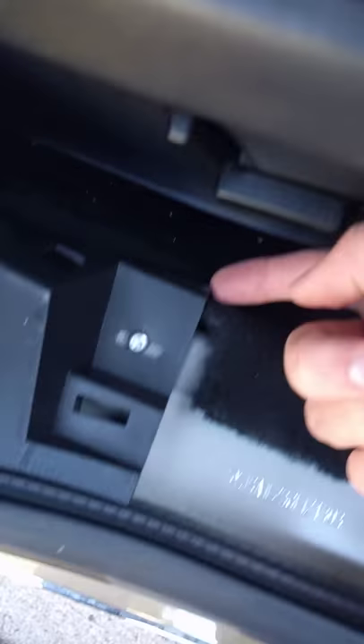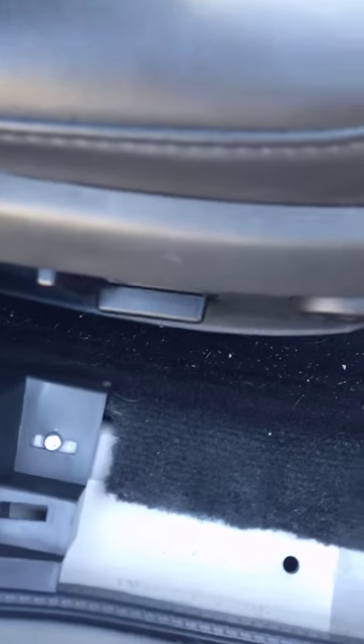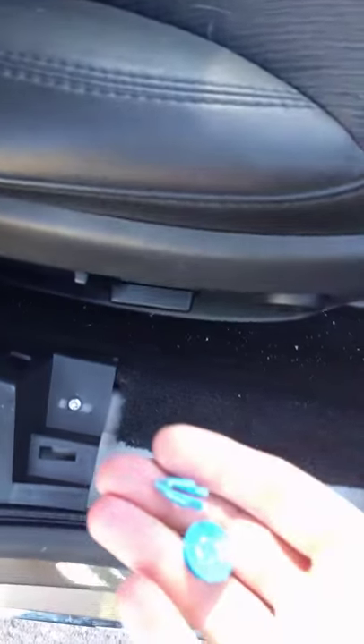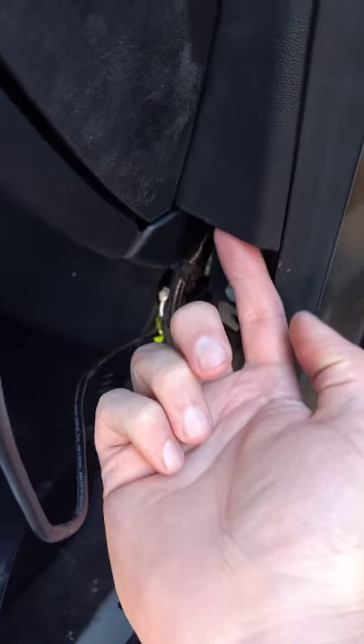Right here there's a little tab that goes under this part, and I had to push down to get that to come out, then lift it up. Unfortunately I broke one of the little pins — this one that goes into that hole. There's another one there, and one that goes that way — it has to be pulled out there.